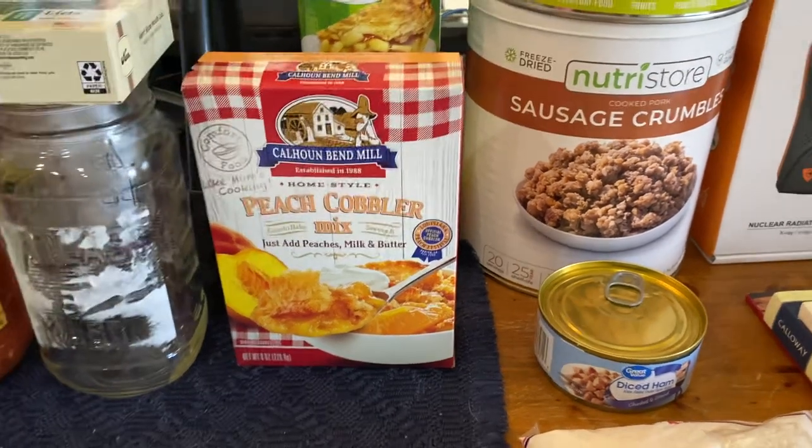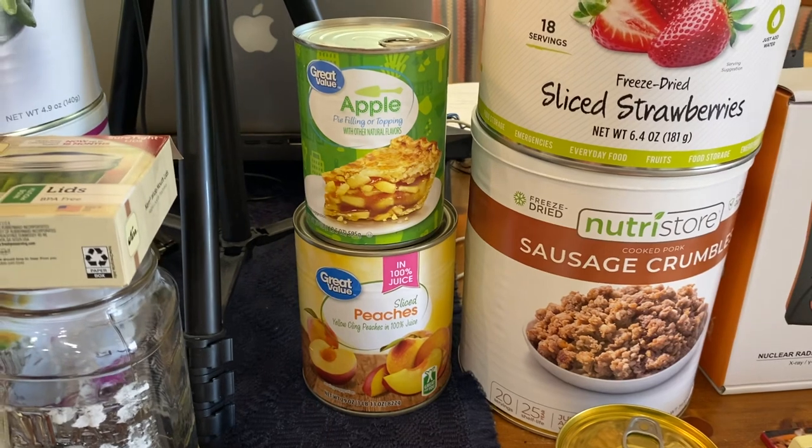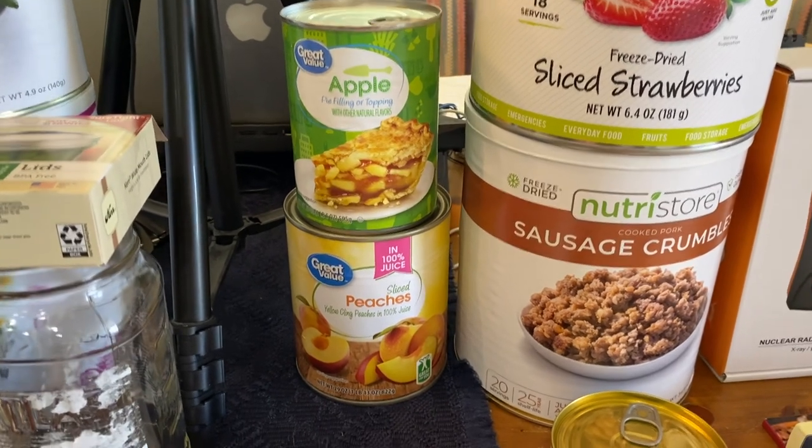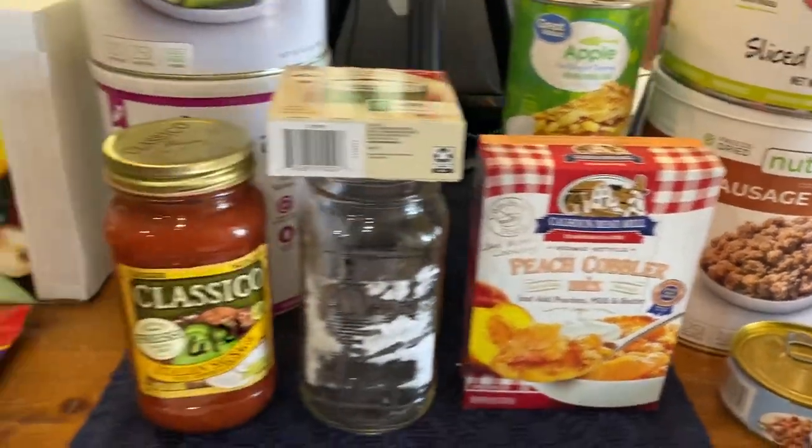When I was in the aisle where the mixes were, they have the fillings, and I couldn't find peach filling. So I got a can of apple filling, but then the next aisle over I found a can of sliced peaches. We'll do that in the Dutch oven and see how that works.